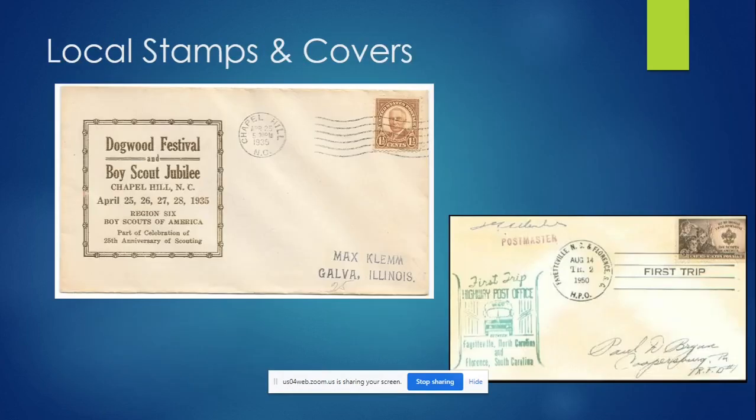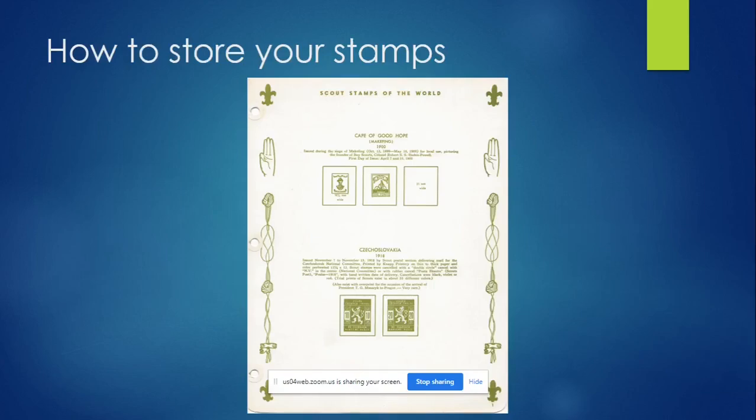Then there are local stamps and covers. This one's from Chapel Hill — the Dogwood Festival 1935, a Region Six conference, one of the first big state meetings in my state. Here's another where it was a highway post office: some buses in rural areas had a small post office on board; this one traveled from Florence, South Carolina to Fayetteville, North Carolina. OA chapters put out lots of different things, and councils sometimes issued custom letters or stamps for events. There are even camps with stamps specific to that camp, and some North Carolina camps put out postcards in the 1950s. If you want to get into stamp collecting, look for something local to you.